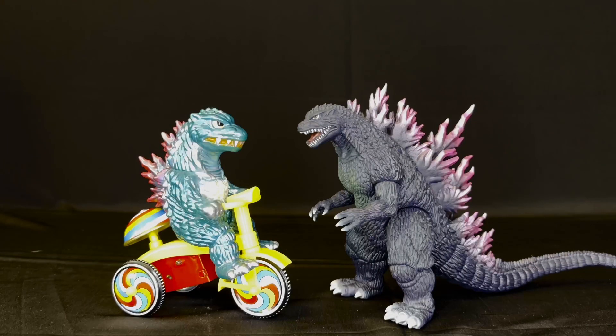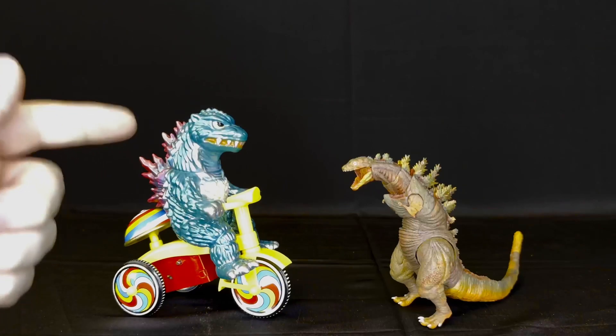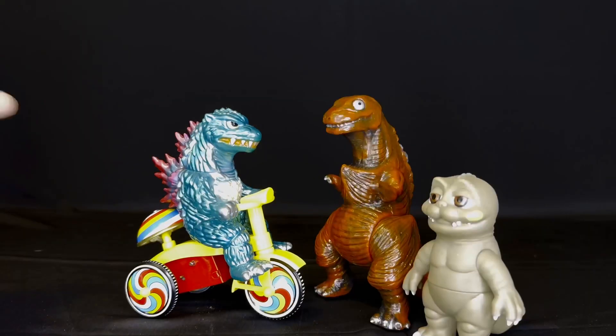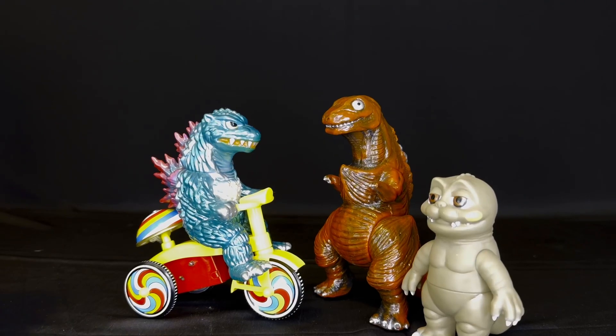Here it is with your traditional Bandai Movie Monster Series Godzilla 2000, here it is in comparison with the SH MonsterArts third form Shin Godzilla, and here it is with the ugly step bros. And that's gonna wrap the video, guys.